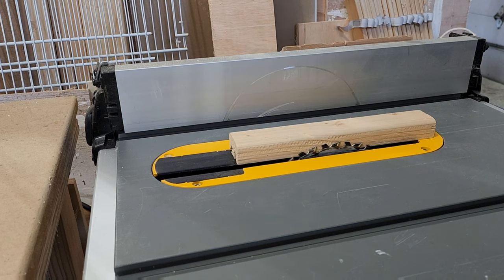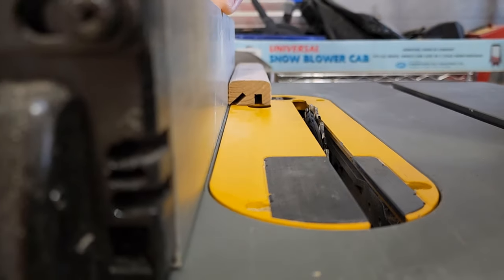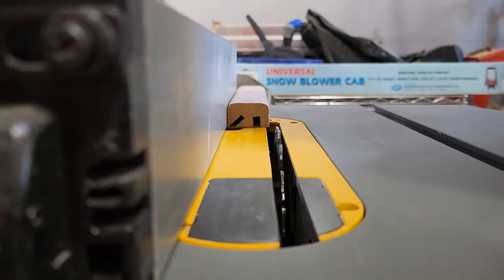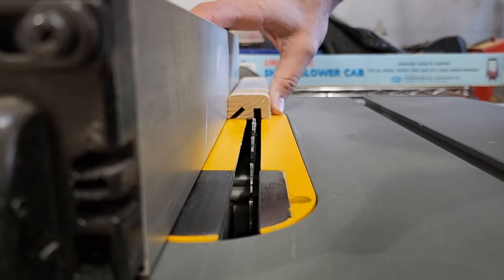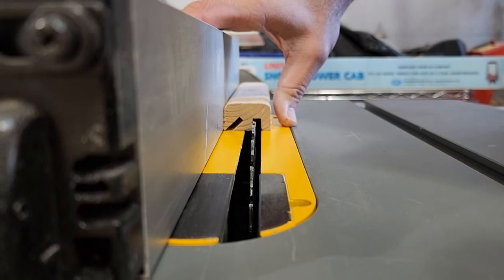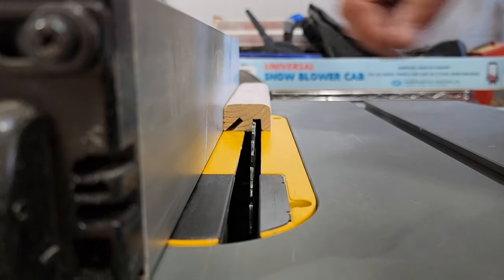Más o menos a esa altura. Now I use my template perch and I just put it where I want to start the canal, because I have to run it to different places. Right there is perfect, and then I have to keep moving the blade a little bit until I open the whole canal.